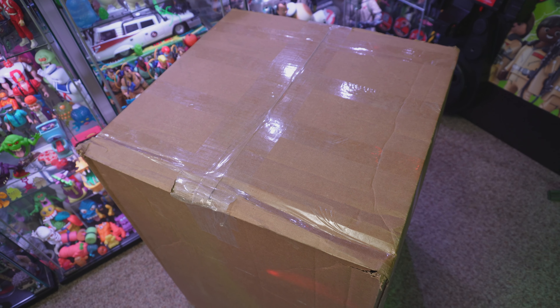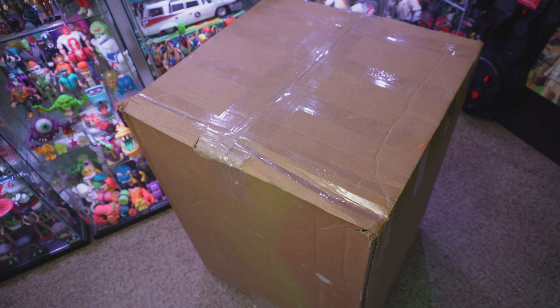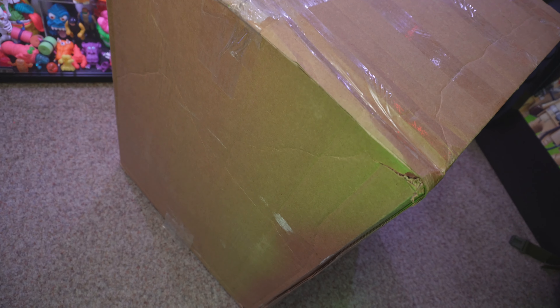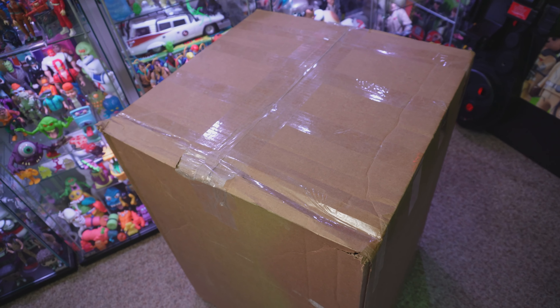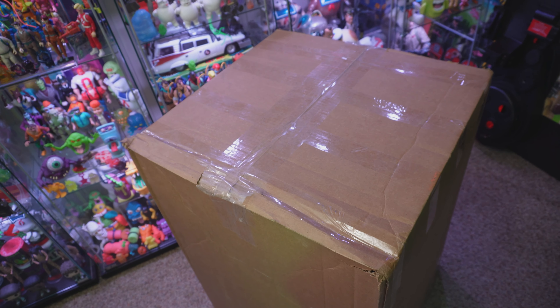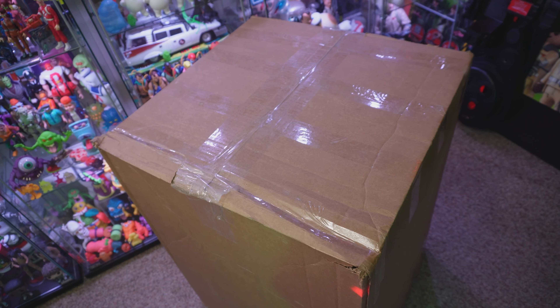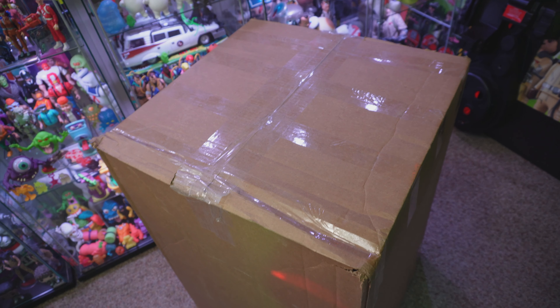Hey everybody, Jason here of Ghostbusters News, and I am celebrating Christmas a little early — it is Christmas Eve. Today we're going to be doing a quick unboxing of this massive box, about three feet tall, sent from the folks over at fun.com. Every year as part of the Ghostbusters News Halloween countdown, we team up with fun.com and they supply us with tons of collectibles, toys, and a bunch of exclusives you can only get through them.